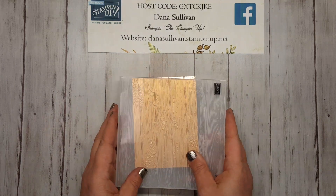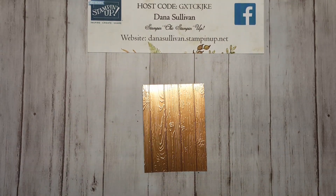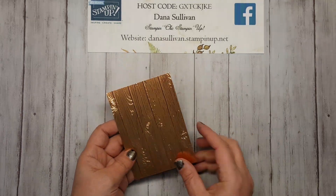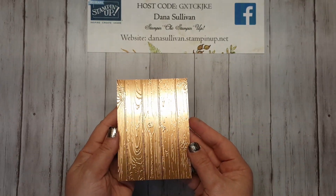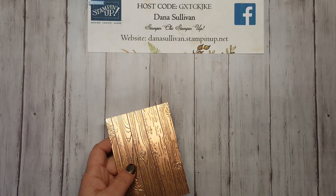Here we go. Now I have this beautiful piece of wood plank look embossed copper foil paper. And actually, all by itself, this is beautiful, isn't it? So now I'm going to show you what to do with this.